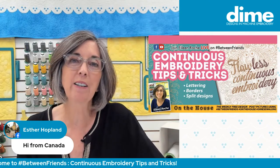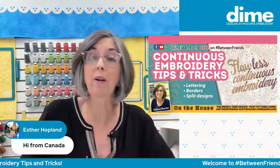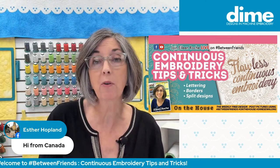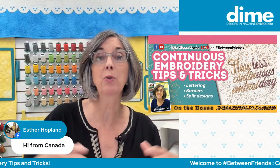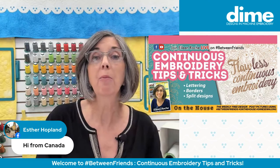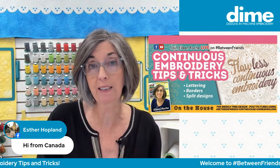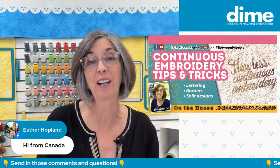Continuous embroidery is something that today on many machines is easier to do than it was in the past. But if you are new to embroidery and have a sewing machine with a sewing field of 5x7, or maybe even a 6x10, and you want to do big projects, well, you can. When I started, there was only a 4x4 hoop. When we got a 5x7, we were doing cartwheels, and then in increments the machines got larger and larger.